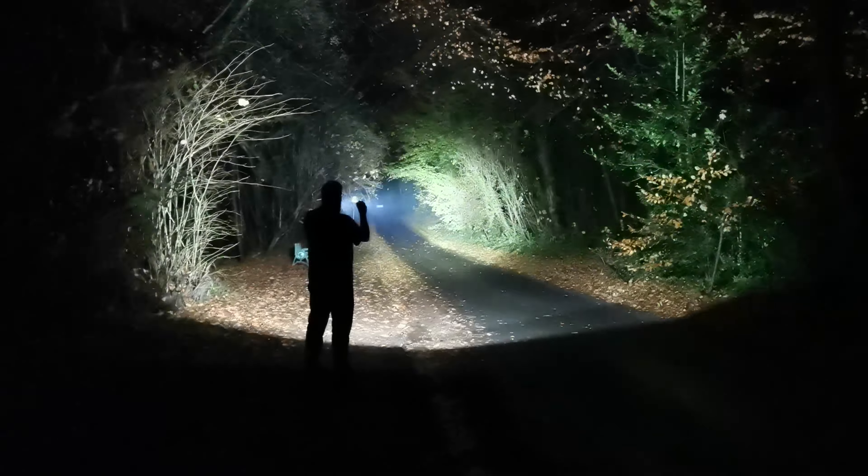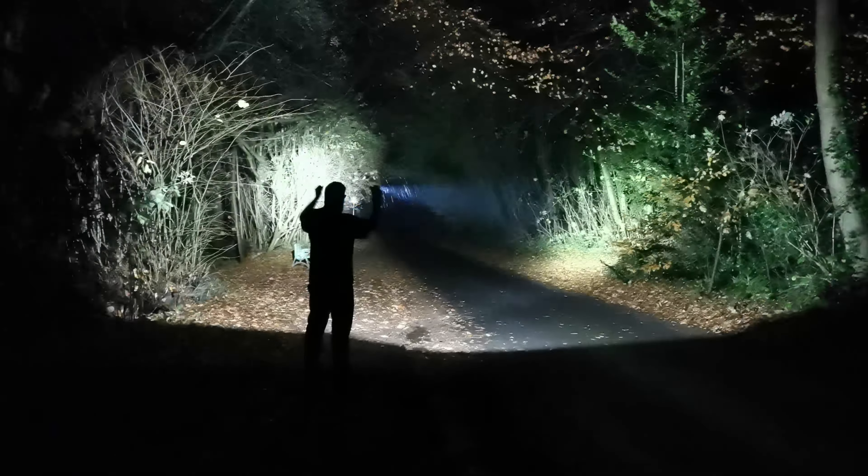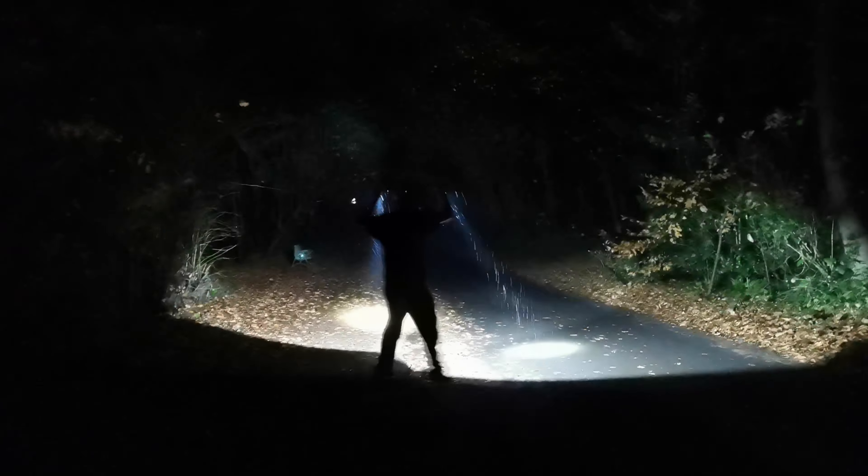So thank you again to Nitecore for letting me try another torch, and thank you for watching. I hope to see you all in the next video.